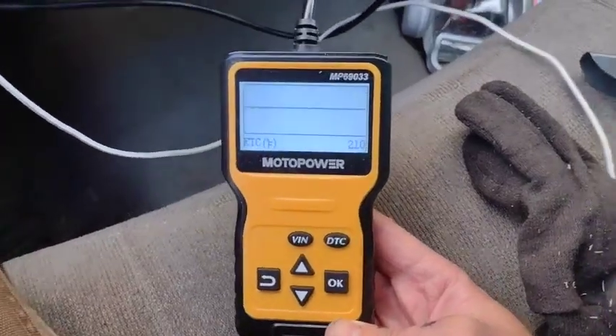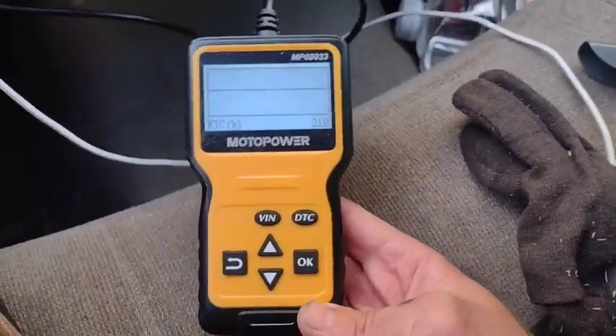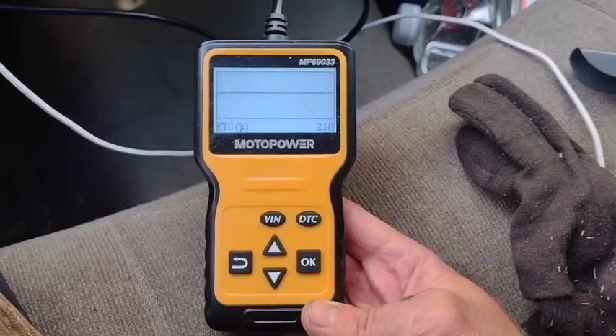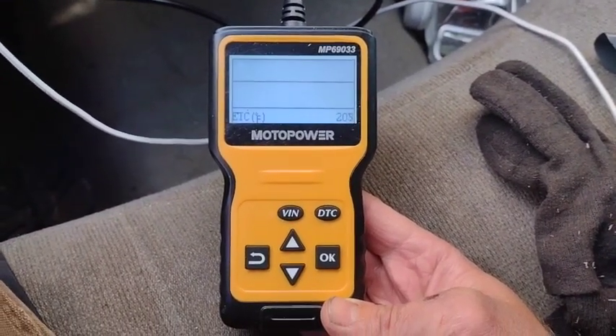30-ish dollars well spent. Just wanted to give you guys a real quick review and answer the question: how bad is a $30 scan tool from Amazon? Honestly, not that bad at all. Thanks for watching, everyone. Don't forget to rate, comment, and subscribe for more.